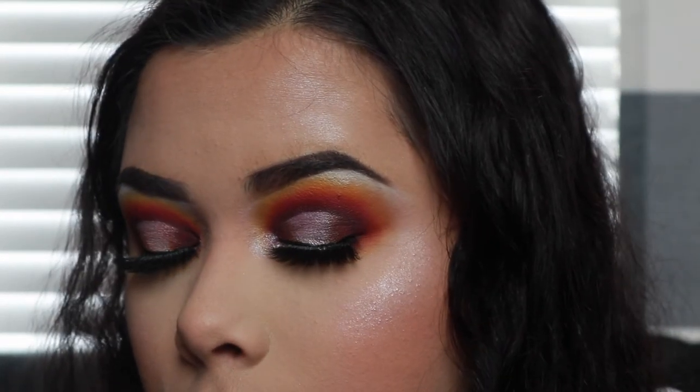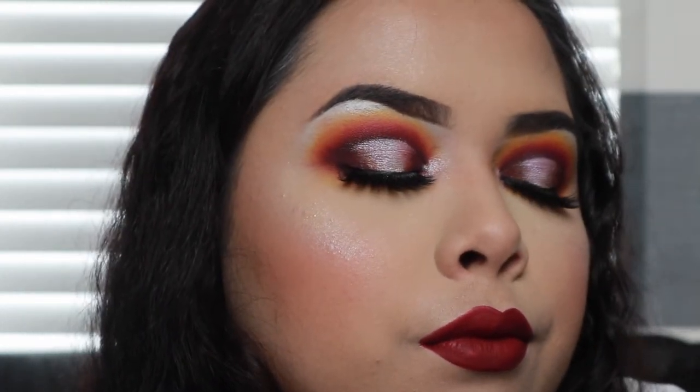And that is the finished look! Overall I really love the palette. It is beautiful, it blends beautifully, and it's so affordable. I paid $19 for this — I think now they might be $24 — but either way that's a really good deal. I think y'all should go buy it, I recommend it.